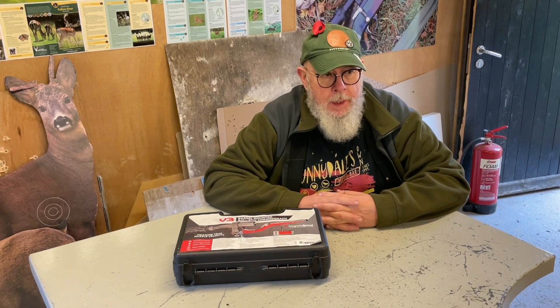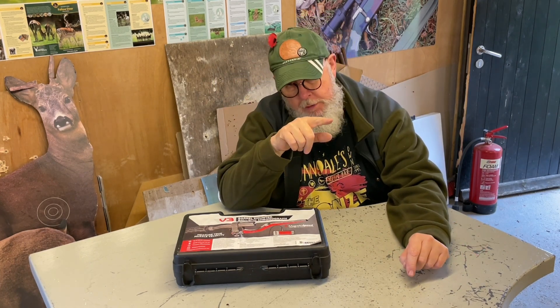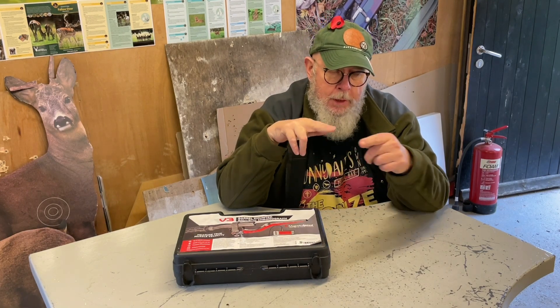Hi, Pete Moore, welcome to Gunmart TV. Chronographs — I use them a lot. Everything I've owned up until now has been done by light. Basically, with a chronograph you have two sensors pointing upwards, and in natural light you fire over the sensors — hopefully not hitting the chronograph — and the bullet casts a shadow over the first sensor which starts the clock, then goes over the second sensor which stops the clock, and that gives you your velocity reading.